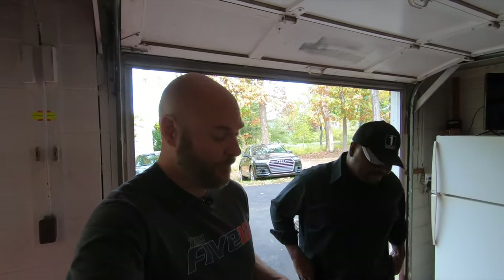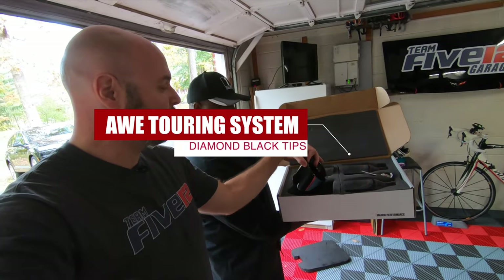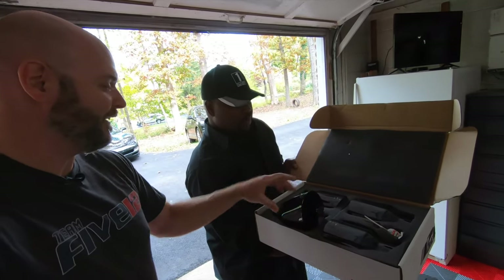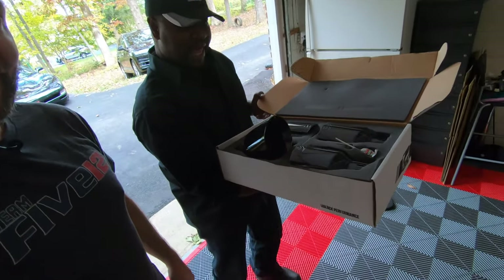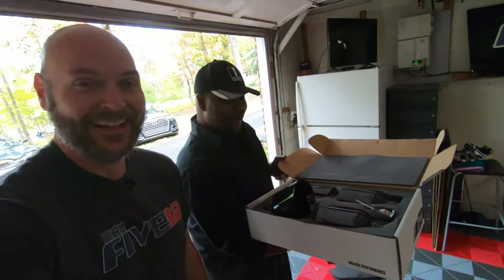Today's going to be a special video because we have right here on the floor the AWE Touring Axleback with the Diamond Black Tips. When you said black tips, I'm thinking, come on, they can't be black tips. They're black tips. Awesome. Those things are going to look so good on the back of the Grand Sport.